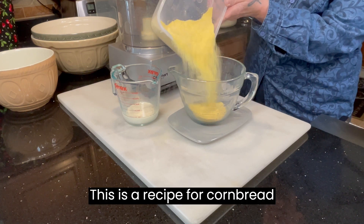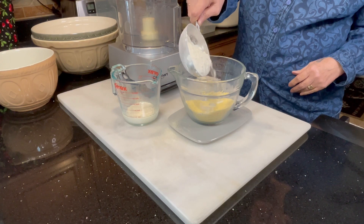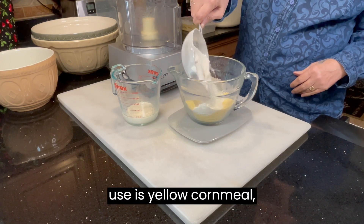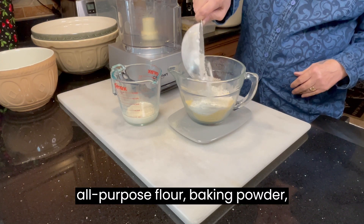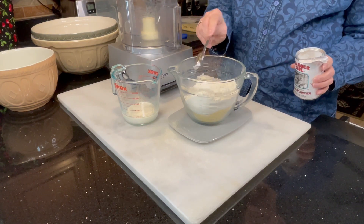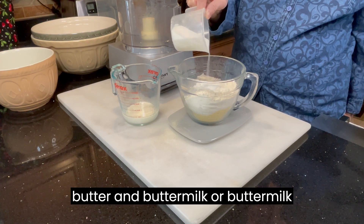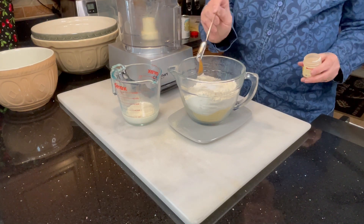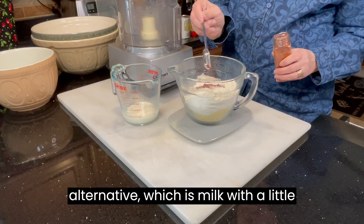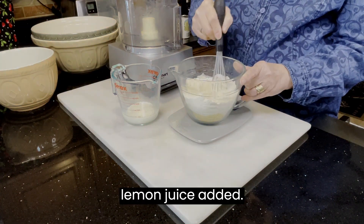This is a recipe for cornbread pastry dough. What you're going to use is yellow cornmeal, all-purpose flour, baking powder, sugar, salt, smoked paprika, cayenne red pepper, cold butter, and buttermilk or a buttermilk alternative, which is milk with a little bit of apple cider vinegar or lemon juice added.